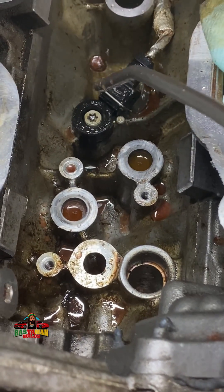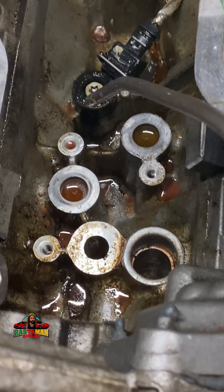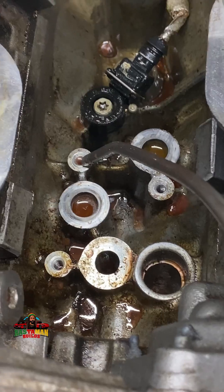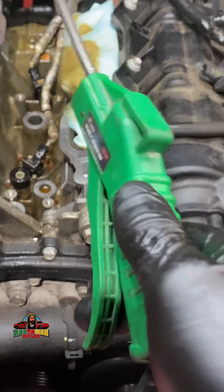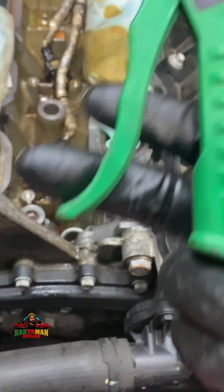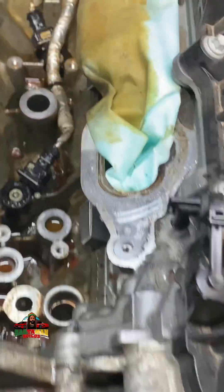Use the blower to displace the coolant from the threads. Just do it like that — use your blower to displace the coolant from the holes. If you have a good blower, it will do a good job getting all of that stuff out.